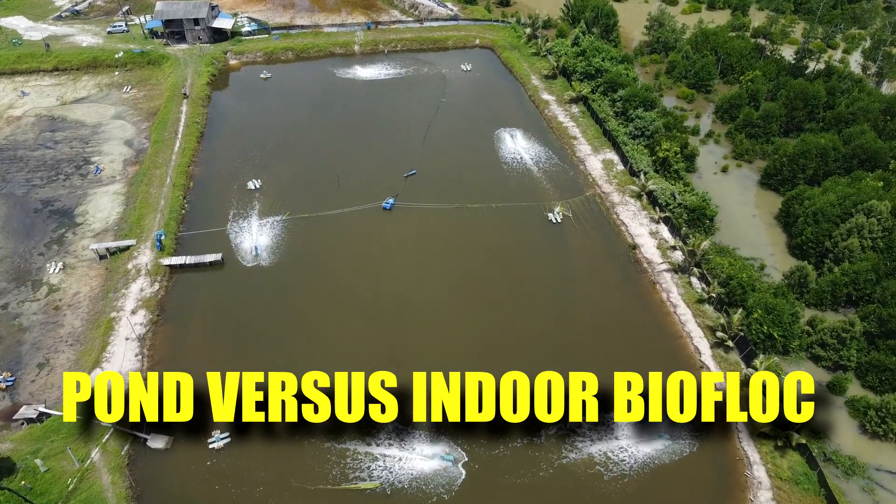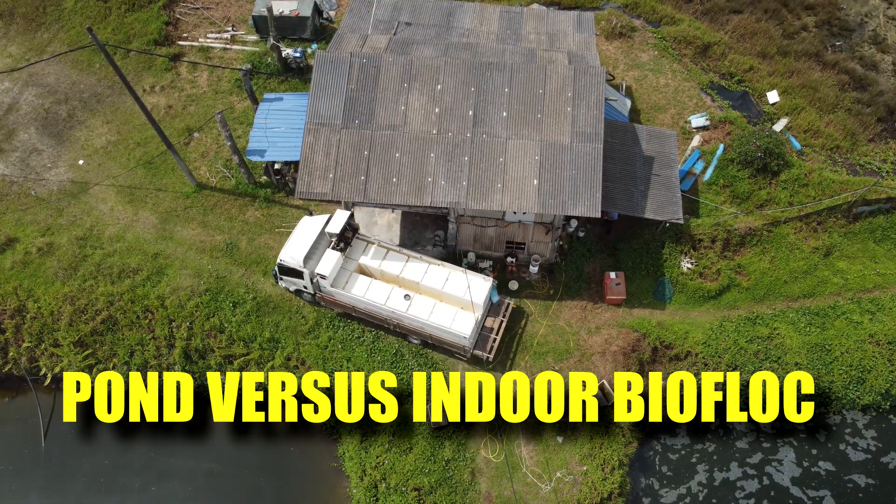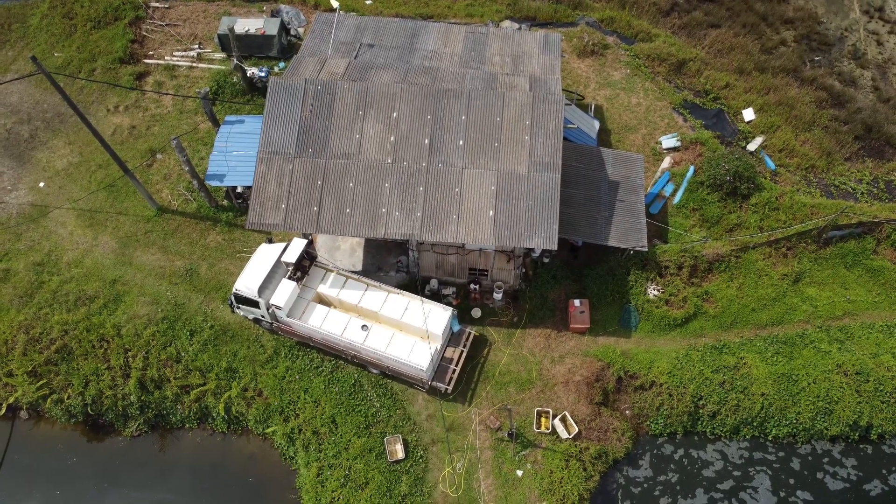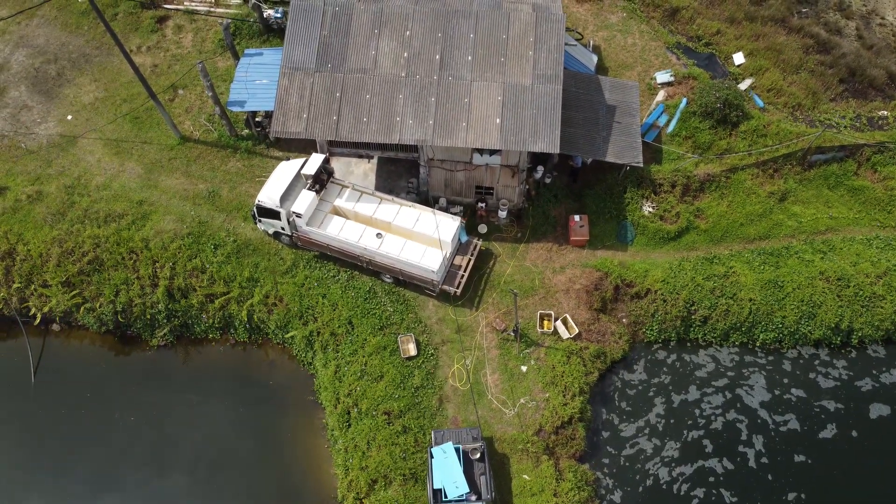So are there a lot of differences between running biofloc outdoor versus indoor? In this video, we'll be talking about the differences in the setup and some of the treatment. So stay tuned.